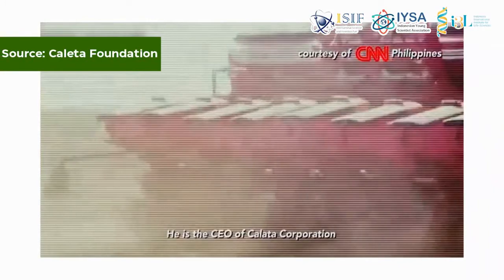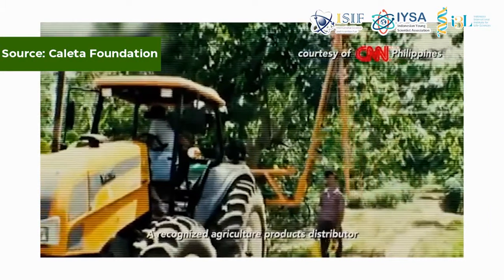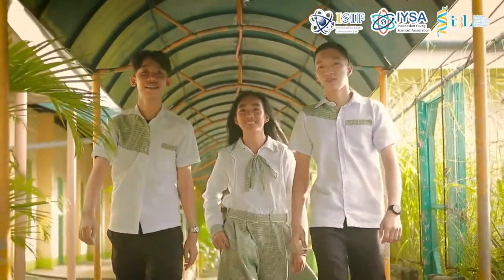The main goal of this project is to provide an alternative agricultural equipment that may give a feasible solution to the aforementioned problems encountered by them. These are the following student researchers from the Republic of the Philippines.